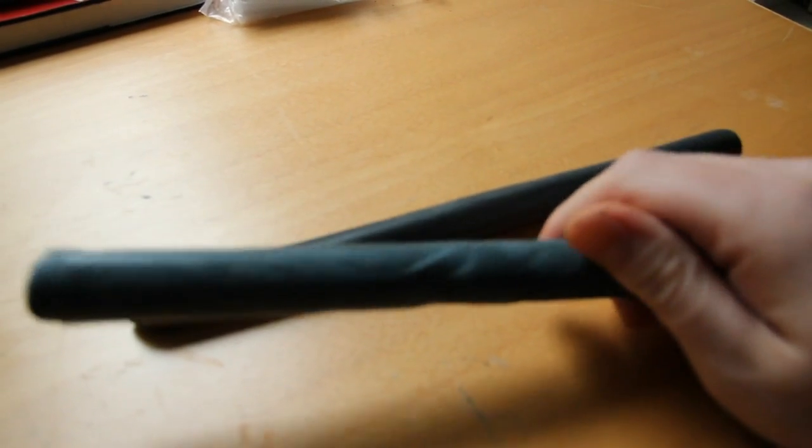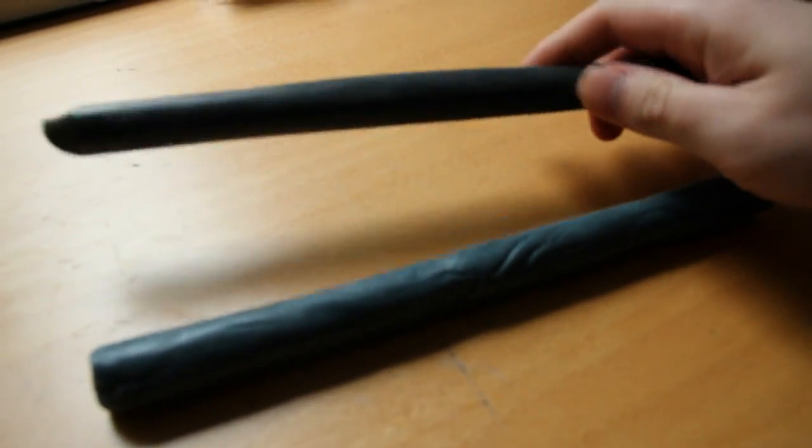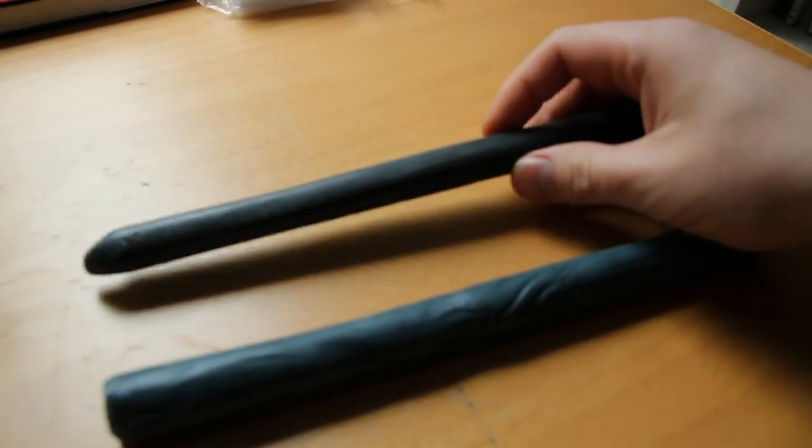The balls have been kneaded out into a more suitable form, because they soften up more quickly when I make these long sticks out of them.